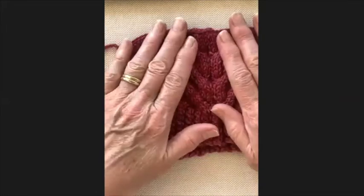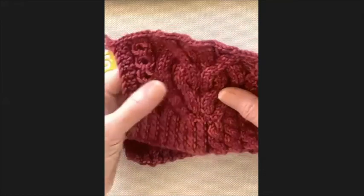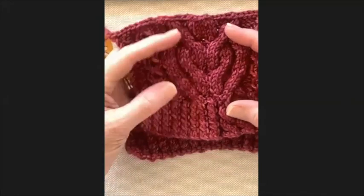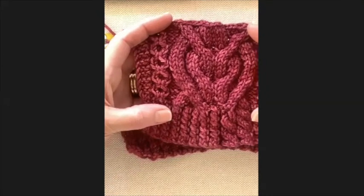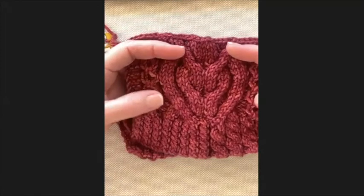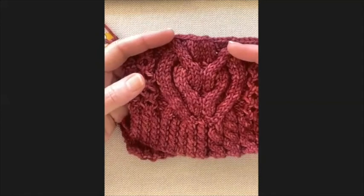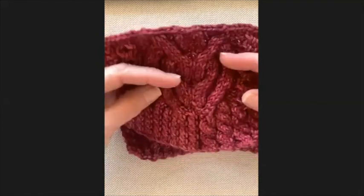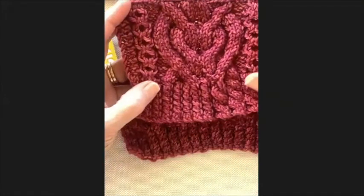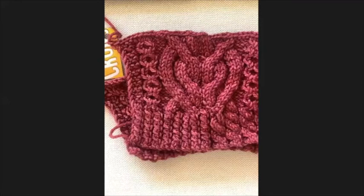One more tip: when you've knitted a tension square for a purchased pattern, block it and see if you're happy with the final result. You don't want to knit an entire jersey and at the end find you don't like the drape or fit. Knitting a small swatch is so much quicker than knitting half the garment before realizing you've made a mistake.